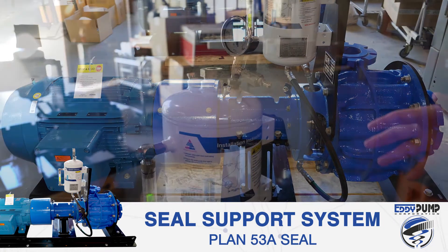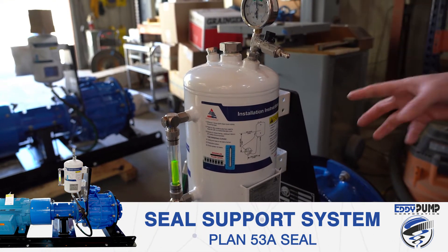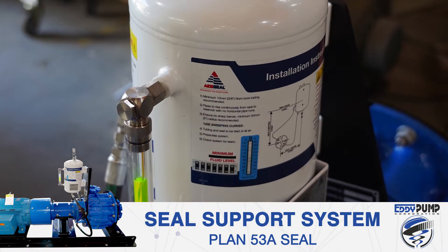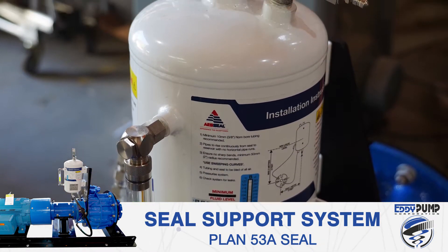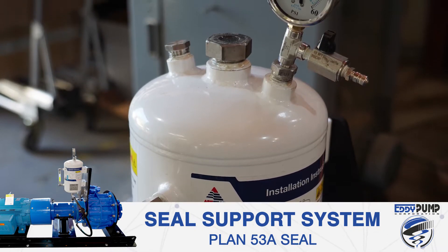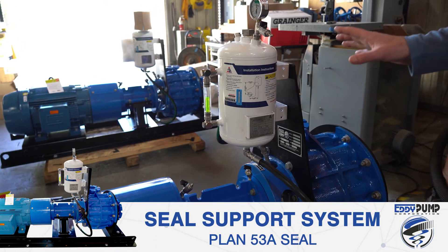If the pump is run dry, the seals will not overheat and crack. Maintenance of this system requires periodic checks on seal gauge pressure and fluid levels through the sight glass. Eddie Pump also has an optional embedded sensor package that will send alarms if the pressure drops below 10 psi or the fluid level drops.